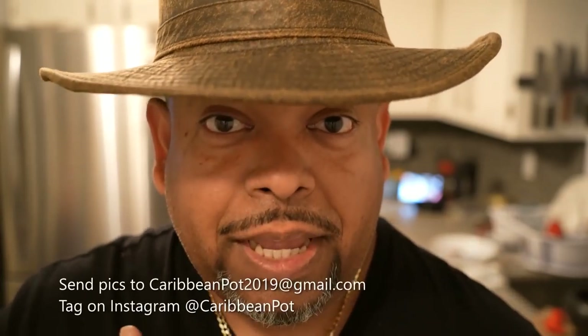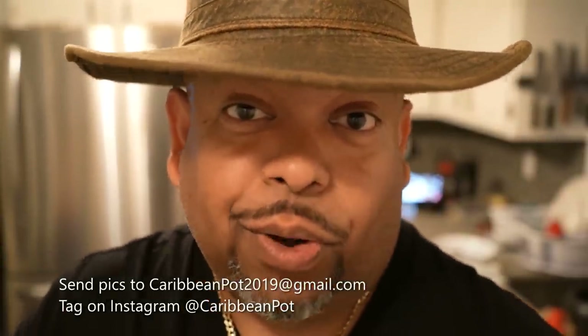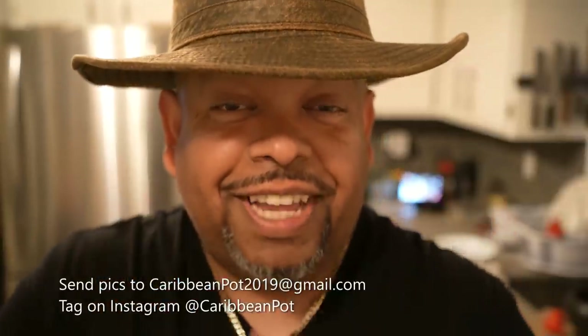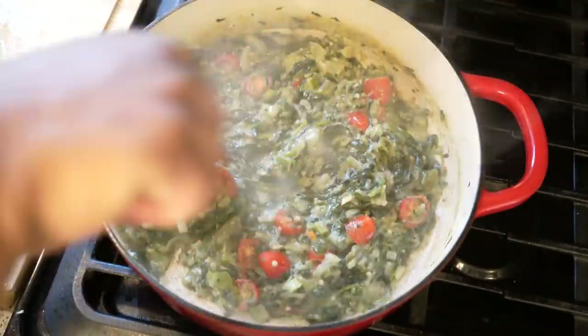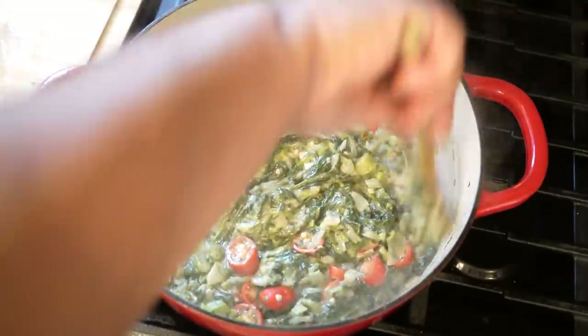If you enjoy this recipe, I'd really appreciate it if you hit subscribe and click that bell notification. If you've made the recipe, take a picture and send it to me — email address is down below — and tag me on Instagram at Caribbean Pot. I really appreciate you guys and thanks for being in my kitchen with me today. Just hit that another quick stir and this is the sort of texture that I like. This here is pure fire — I might have some sada roti just waiting there.